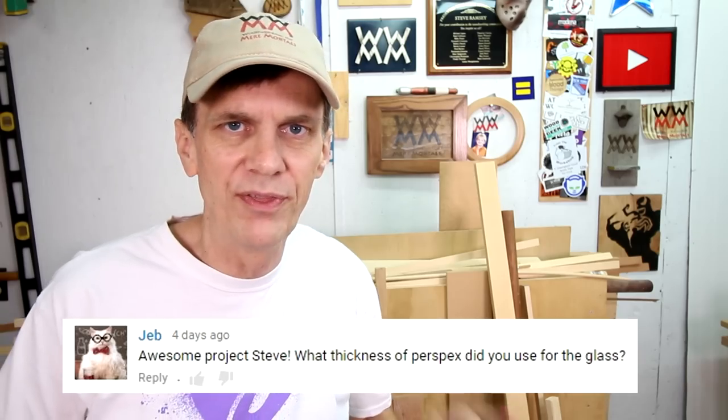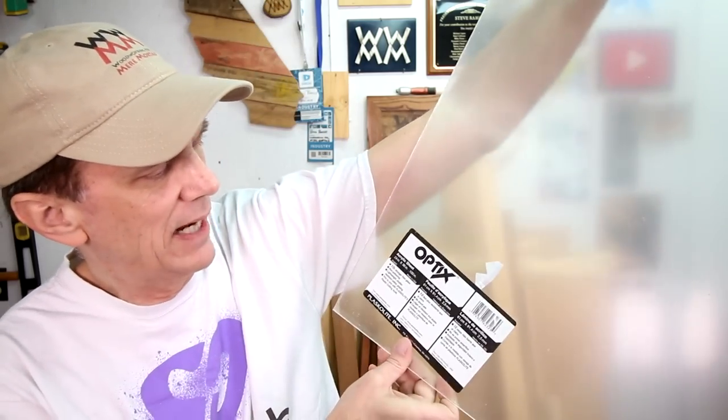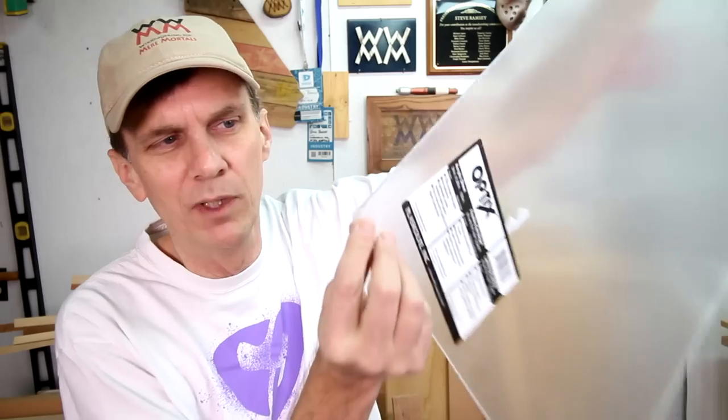Gem wants to know what thickness of acrylic or plexiglass I used on this project. This is it right here — this is two and a half millimeters thick. I use it for all of my picture frames. It's easy to cut acrylic using your regular woodworking tools. One thing I've discovered is that it cuts better on my table saw if I run it through at a slightly faster than normal feed rate — if I go too slow, the edges actually kind of melt a little bit.